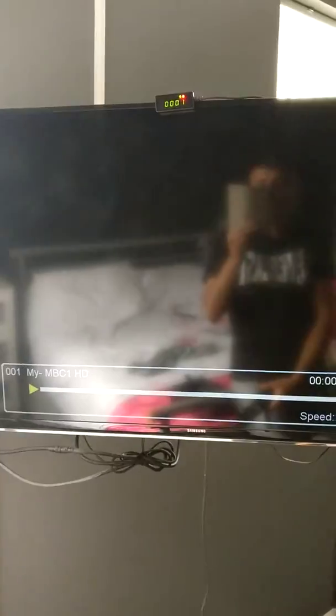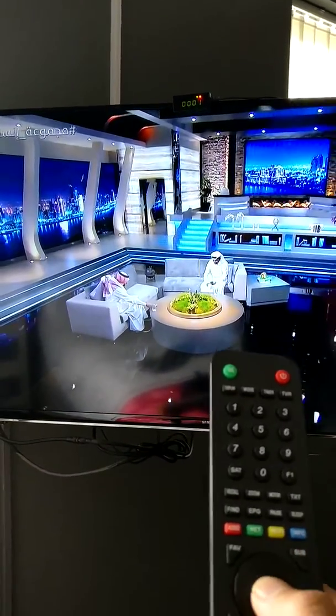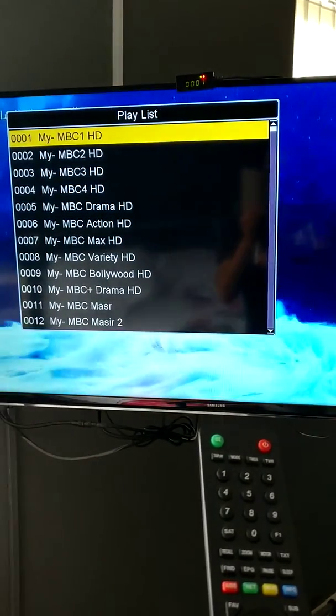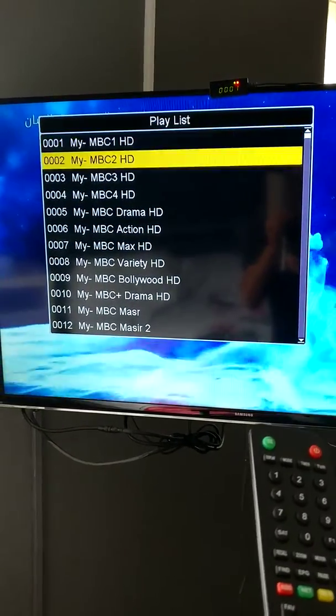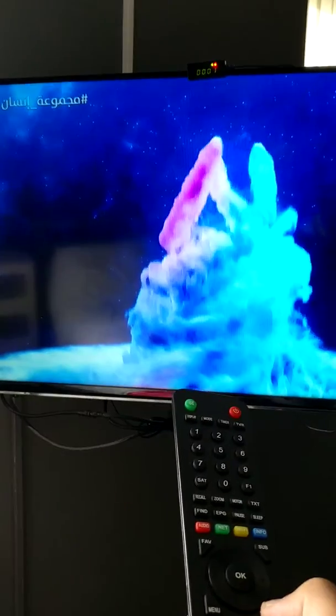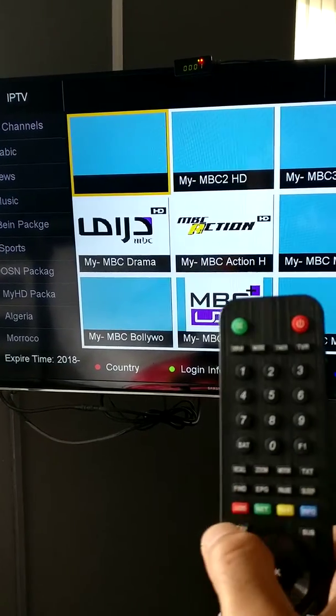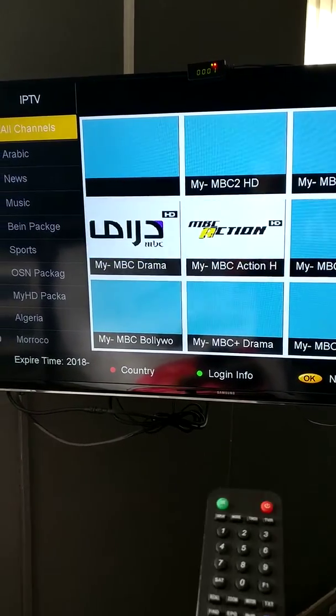Press F5 and please wait — code active. This is new software. To change the channel, press OK; the list is there for Arabic. If you want to change a country, press Exit, Exit, Exit again, then press the red button.